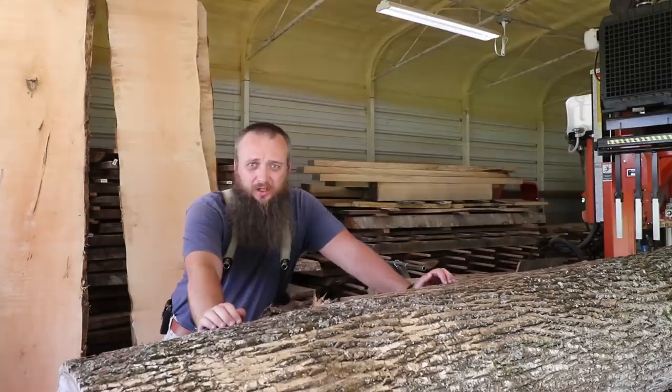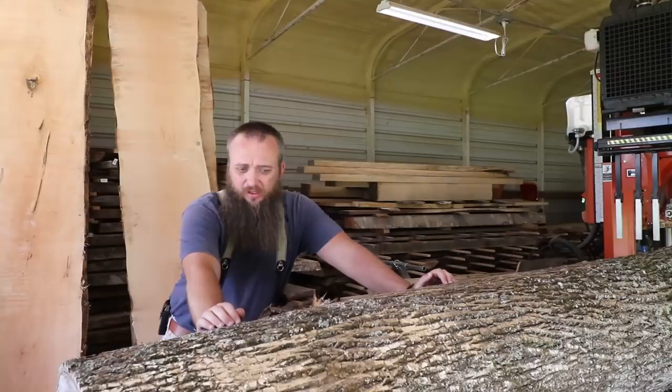We've got a nice log here on the sawmill. This is ash, it's about eight and a half feet long, limited knots — it's pretty high grade actually as far as the defects on it. And what we're going to do on this one is saw it for grade. What does that mean? That means sawing lumber or boards — if you're doing slabs or whatever — you can grade saw any thickness you want to. Grade sawing means getting the best, clearest board that you can with limited knots or defects or anything that's going to make it look bad. You want nice, clear boards.